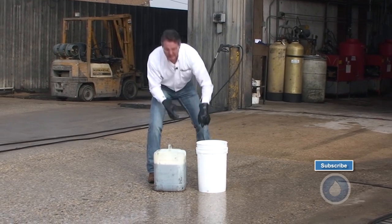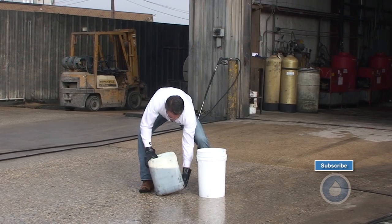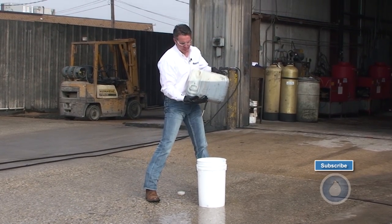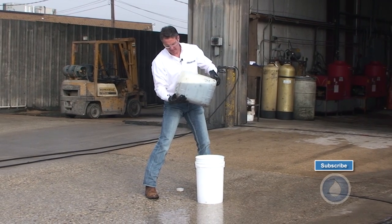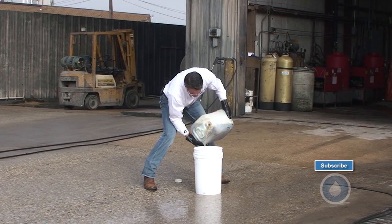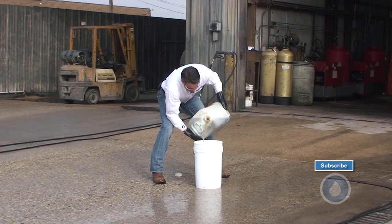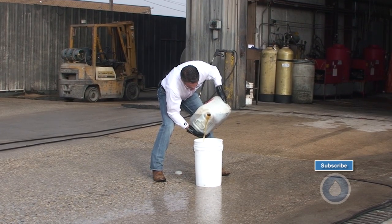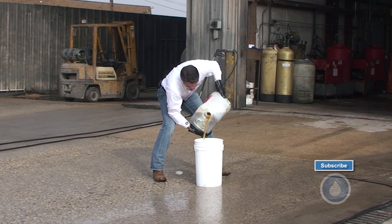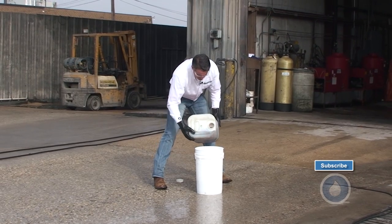So what I like to train people to do is to take the solution and get this hole up toward the top. Now as I start to pour it out, you can see that air will come in as I pour out. So I'm going to pour it into here. You can see I no longer have that issue, and I can pour that all the way out without any issue.